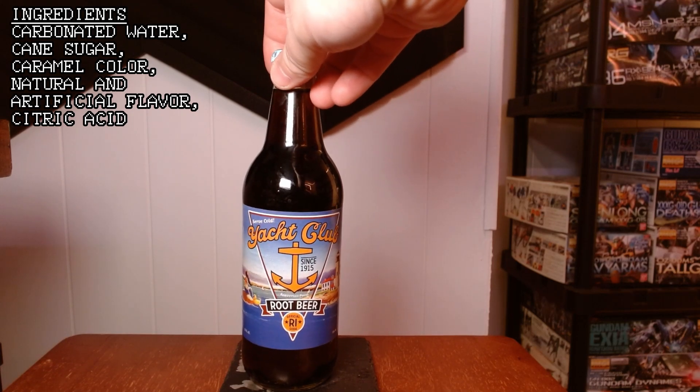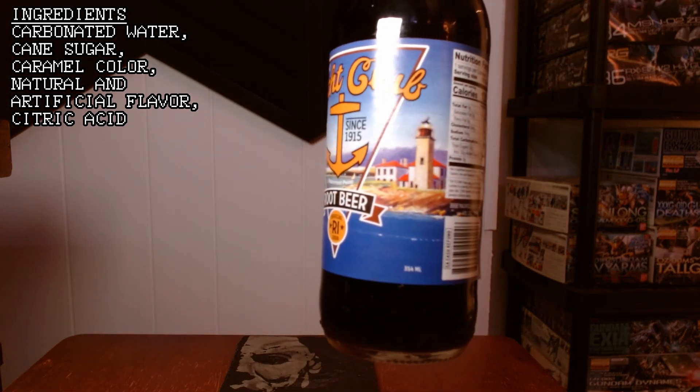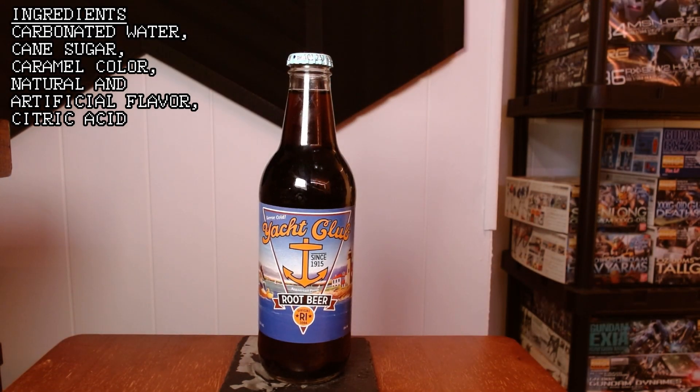Let's go ahead and take a look at the bottle. Yacht Club, since 1915. It's got a nice piece of artwork as the background. It doesn't look like the label's probably changed a whole lot since 1915 — it almost looks like something out of the 60s or 50s. A nice little piece of art. Again, Yacht Club kind of gives you the idea that it might be some kind of a fancy drink, but it's also soda — Root Beer. Something called Yacht Club definitely brings up certain images in your brain of what it could possibly taste like.